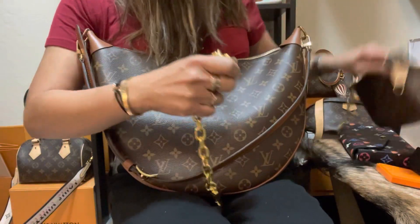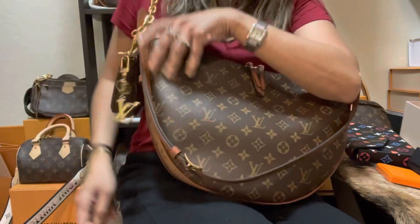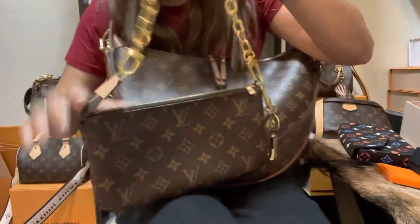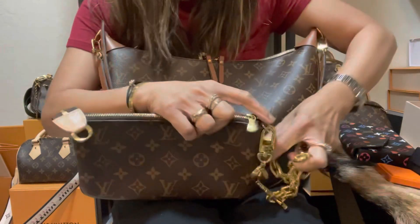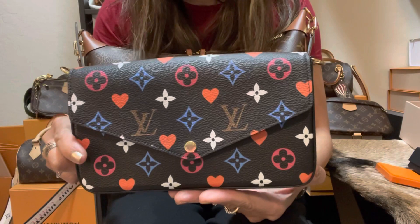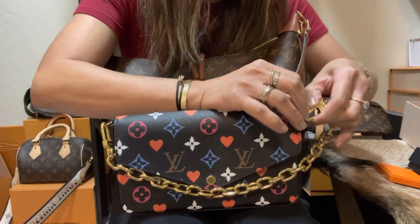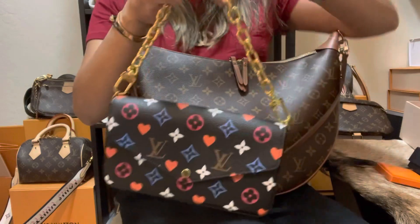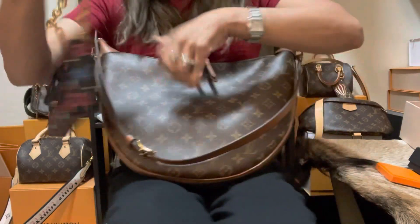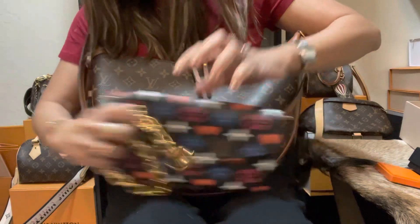I also tried the chain strap on my Pochette Accessories — it looks so pretty. If you hold it handheld with this chain it gives your SLGs a totally different vibe. I also tried it on my limited edition Félicie — the Game On Félicie — and you can see how it elevates the purse. You could use it in formal occasions with this strap attached, even worn on the shoulder. I love this chain strap — it makes everything look classic and edgy.